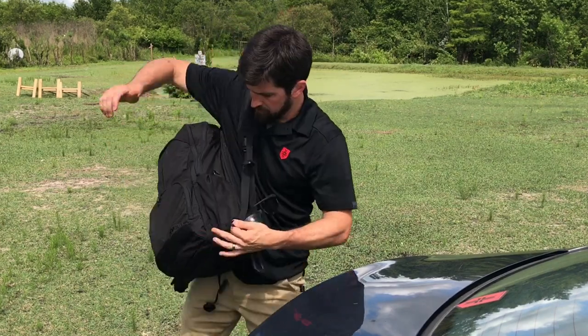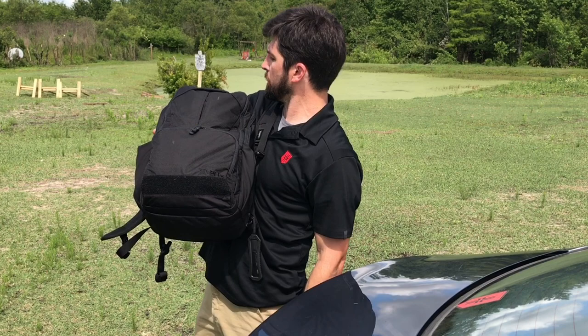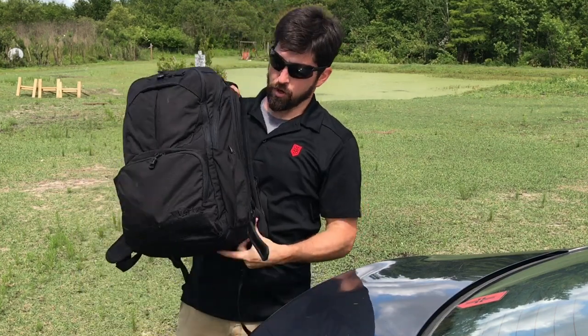Hey folks, we're going over my Vertex EDC pack — a really cool bag. I made an EDC pack video a while back and really liked that bag, but I like this one even more. We'll go over the whys.